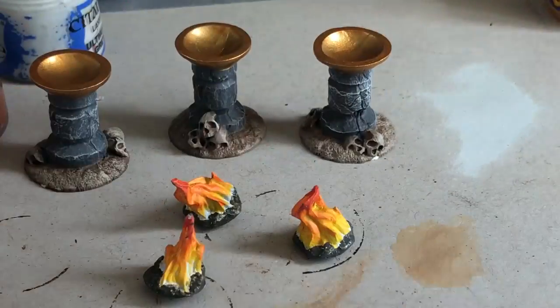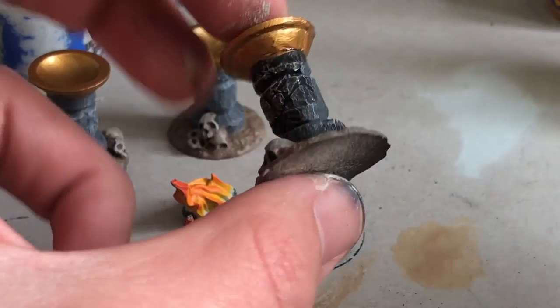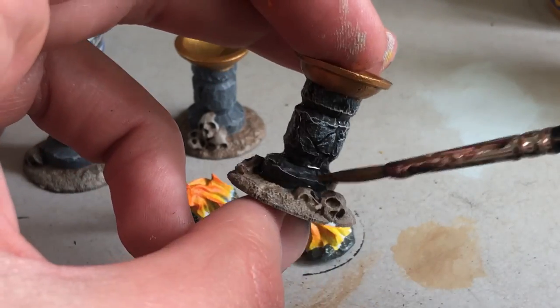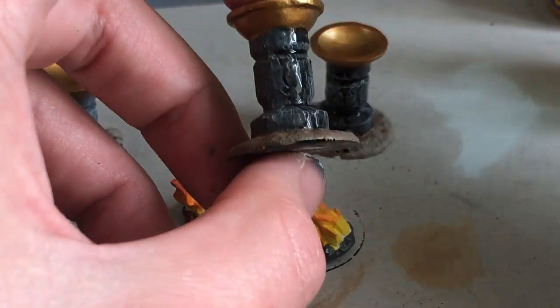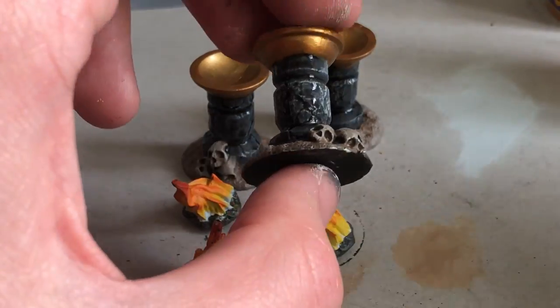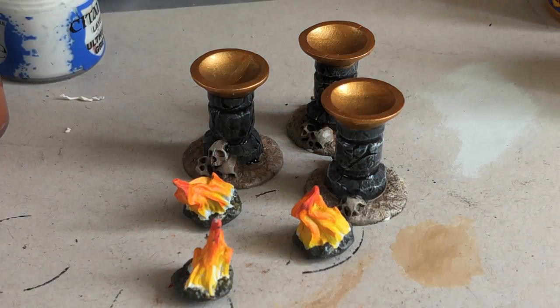Now it's time to use washes. I've got Nuln Oil — I'm going to use a couple of different washes because I have them available, but just one brown wash would work if that's all you have. I definitely recommend owning a couple of different washes, but start with brown if you're first buying your collection. I'm using black on the stonework, which I think will help separate the textures between the ancient columns, the gold, and the dirt.